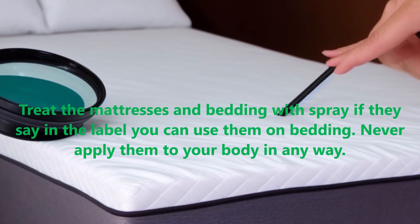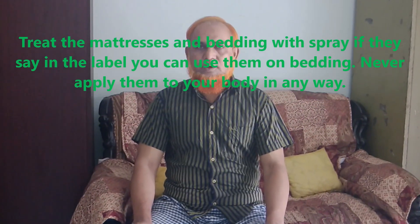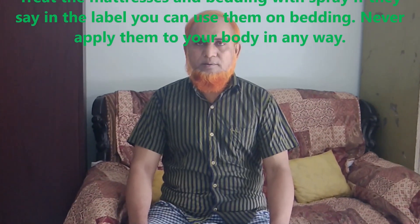Only use sprays on bedding if the label explicitly permits it. Never apply pesticides to your body in any way.